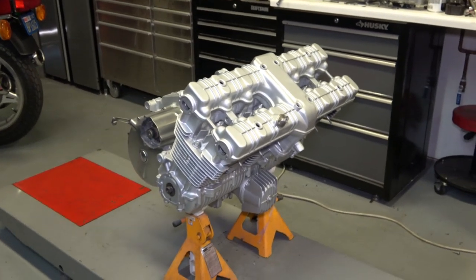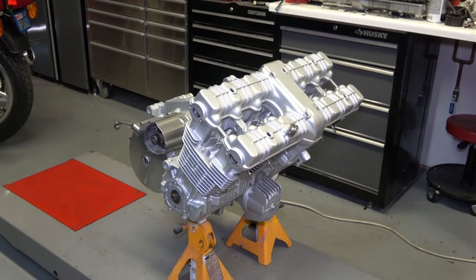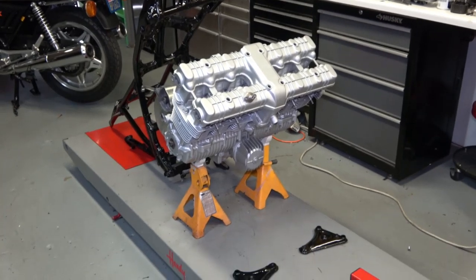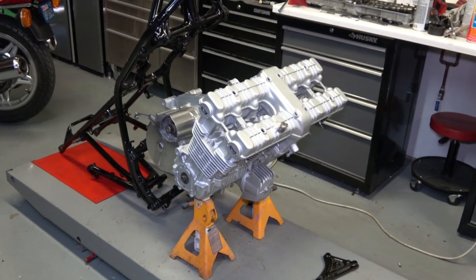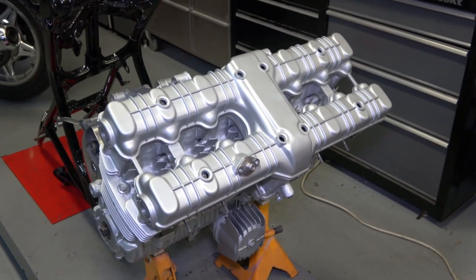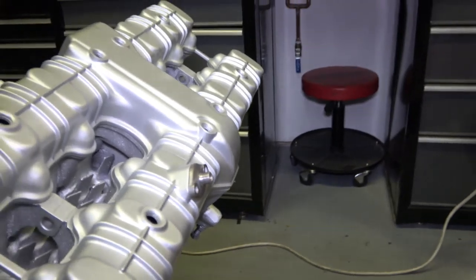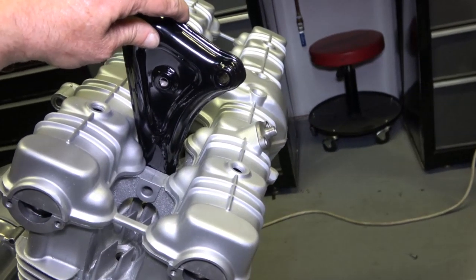Now I'll set the camera up and we'll attach the frame to the engine. That's going to be it for this video because I've run out of time — I'm not going to be able to attach the frame to the engine today, but I will be doing that in the next day or two. I've got a couple of things to prepare first. One of them is that I have to install the valve cover with its gasket.